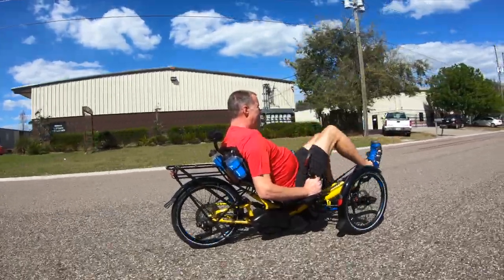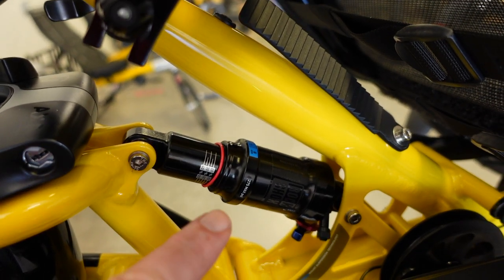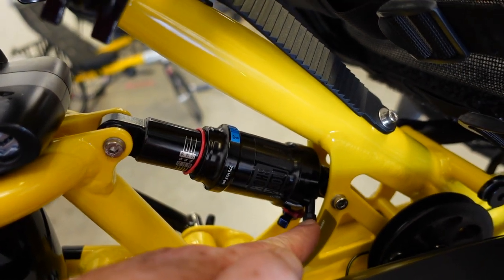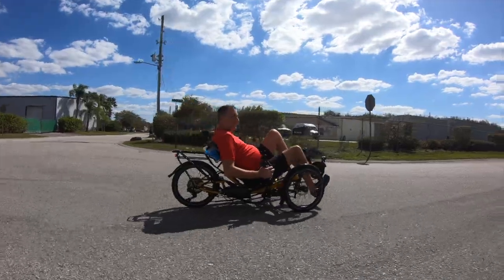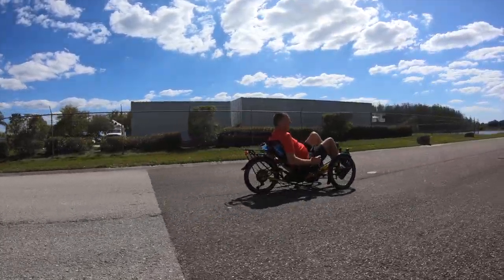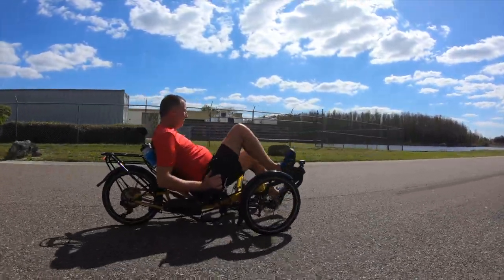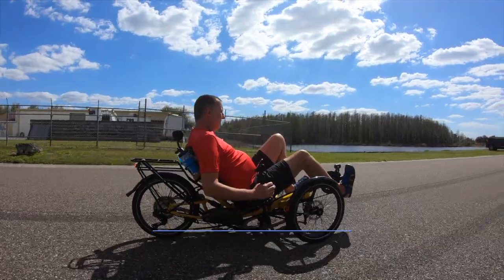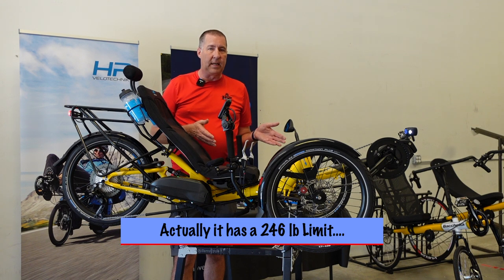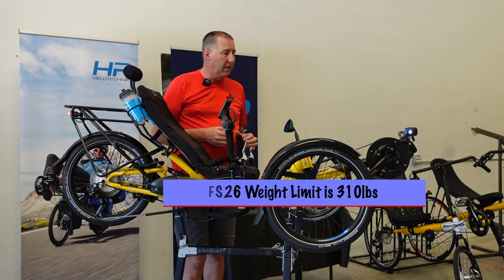In the back, there's a RockShox air shock. The way it works is you sit on the bike and it determines how much you weigh, and it tells you how much pressure to put in the shock to counteract that — so it's adjustable for people of all sizes. This may be the best suspension bike you can get. The HP Velotechnik FS20 has a weight limit of 285 pounds; if you're above that, you may want to consider the FS26, which has a 325-pound weight limit.